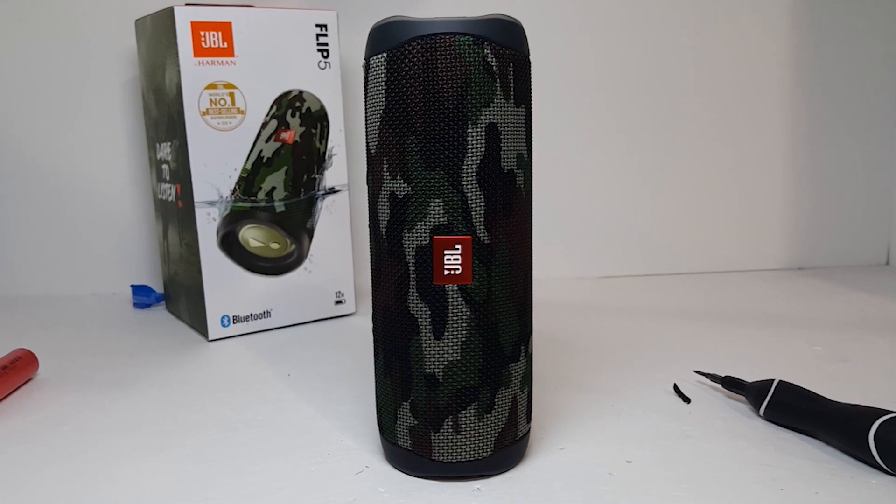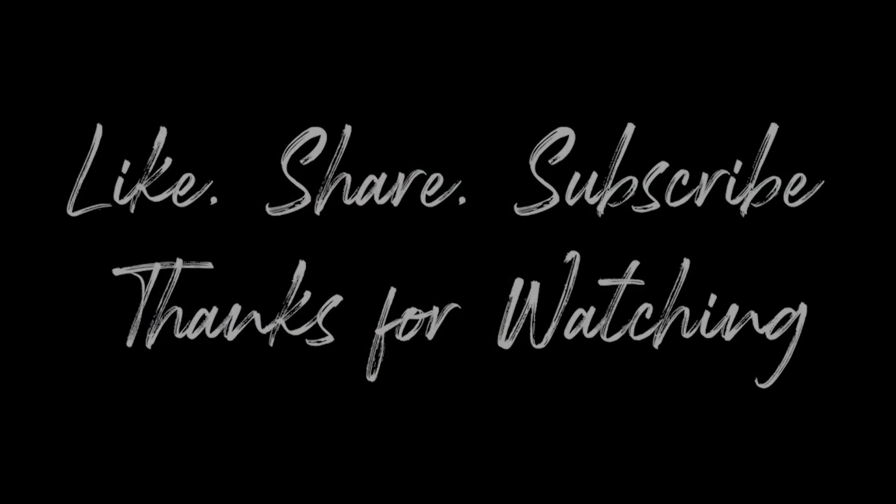Well, that's it. I hope you enjoyed and found this Flip 5 battery replacement useful. Remember, don't forget to like, share, and subscribe. There will be many more videos like this, so you don't want to miss out. I'll see you next time.